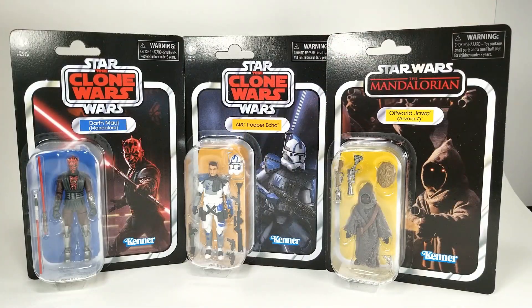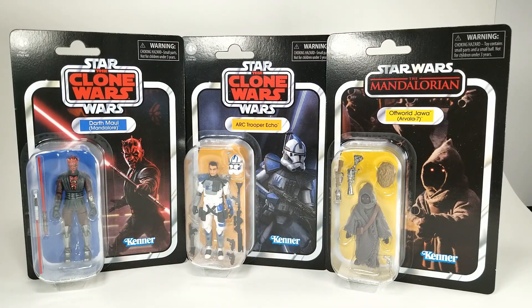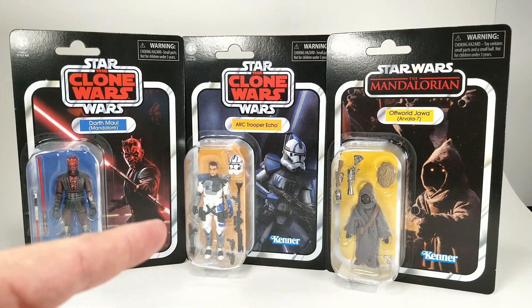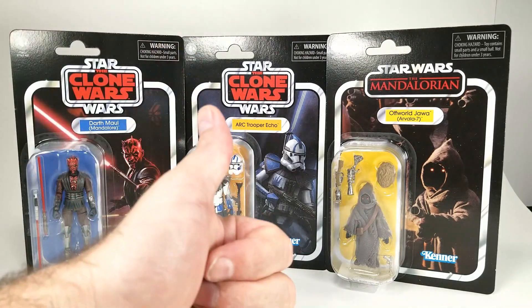There you have it — three figures from the latest Vintage Collection wave: the Darth Maul from Mandalore, the ARC Trooper Echo, and the Offworld Jawa. Just some great figures in this wave. I'm really excited about them, and despite some of my critiques about the card or the figure, I still love all of these and I'm so excited to have them in my collection. If you want to see the Ahsoka, I did that in a previous video — just go back a couple because I got her early from Big Bad Toy Store. Thank you for joining me and I will see you on the next video.